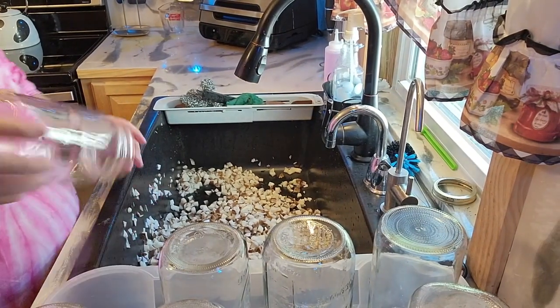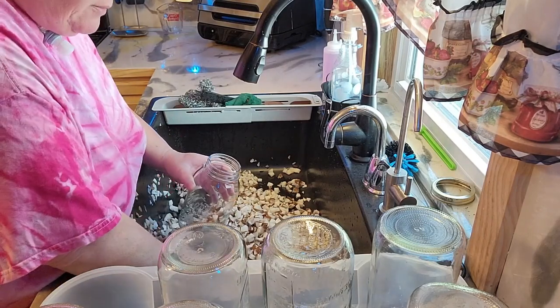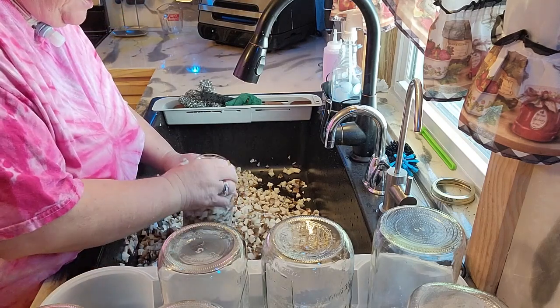Alright, I've rinsed these quite a few times — strained them, washed and washed them. So what I'm going to be doing is dry canning these. My sink was cleaned and sterilized before the potatoes went in.